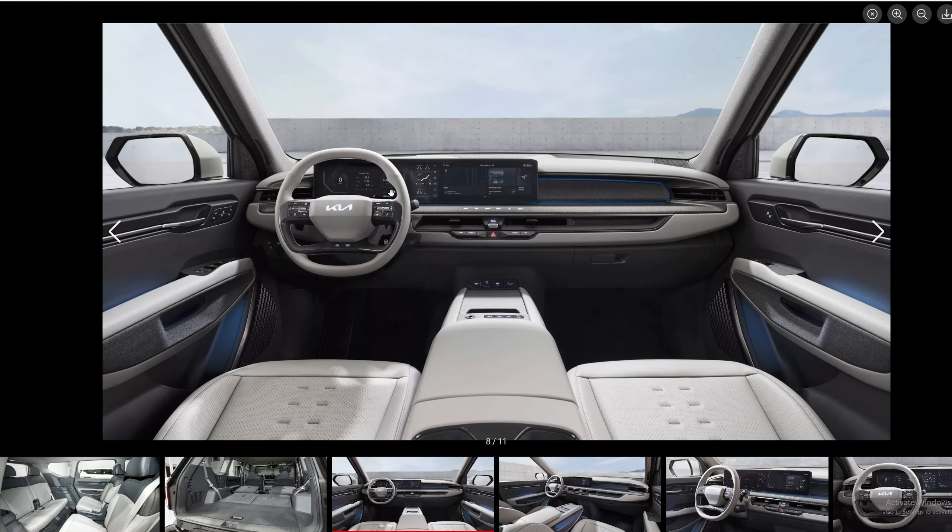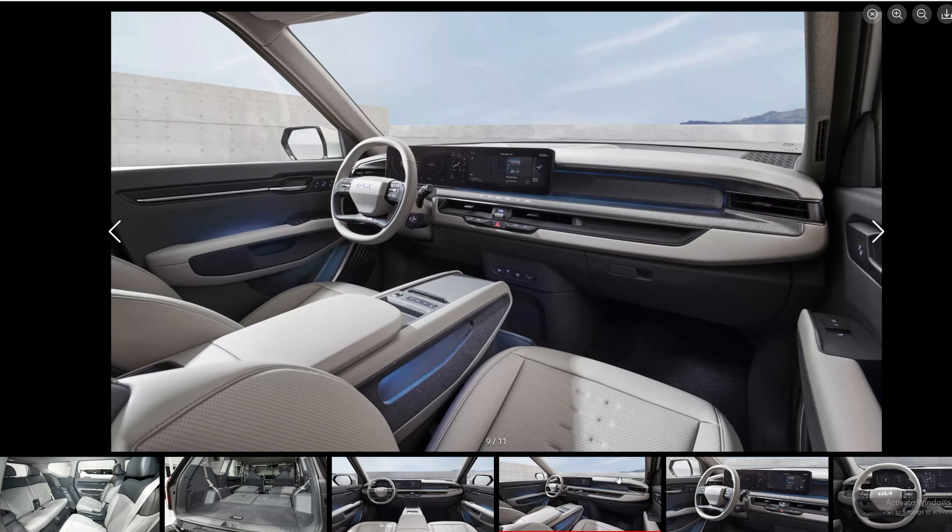I did see that it showed here on the display about 424 kilometers, which comes out to around 263 miles — that's pretty good for an SUV this size.